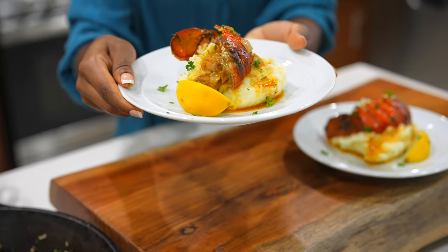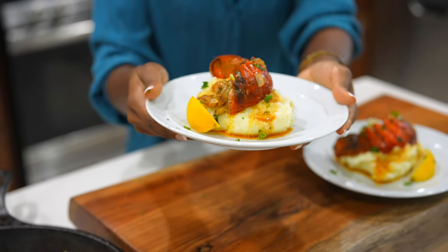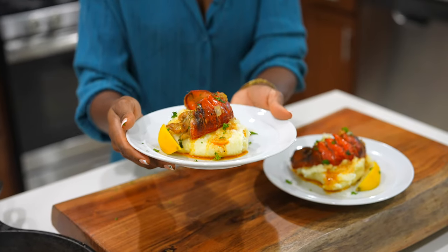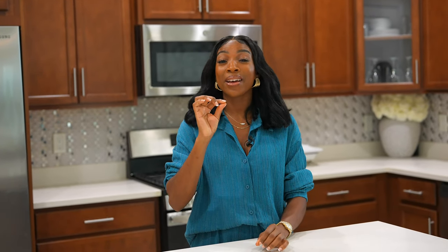This is it, you guys — it looks absolutely beautiful and it smells amazing. I cannot wait to dive in and eat. The lobster tails were so delicious. It has the perfect amount of lemon juice — it balanced the sweetness from the lobster so well. It was not spicy, but it has a kick from the Old Bay that is just so on point. I will see you guys on the next episode.